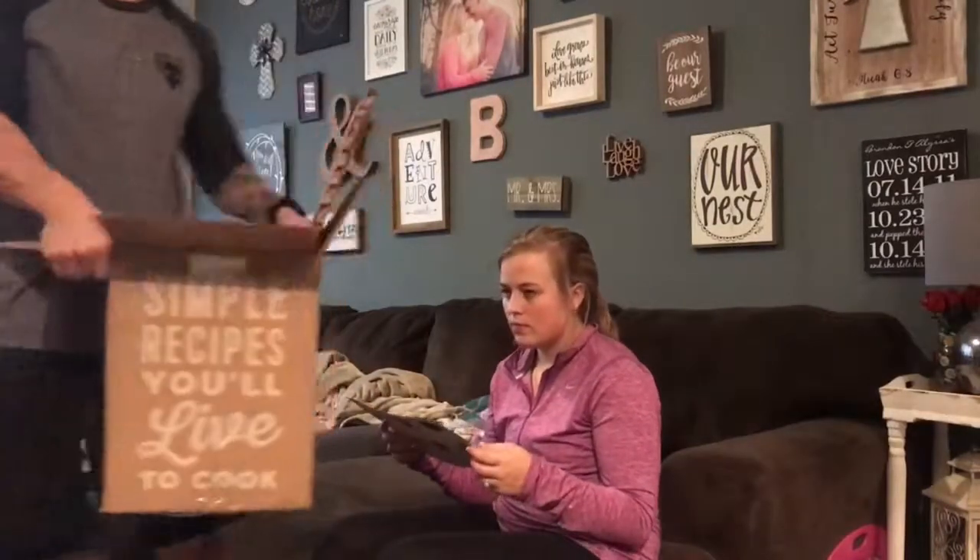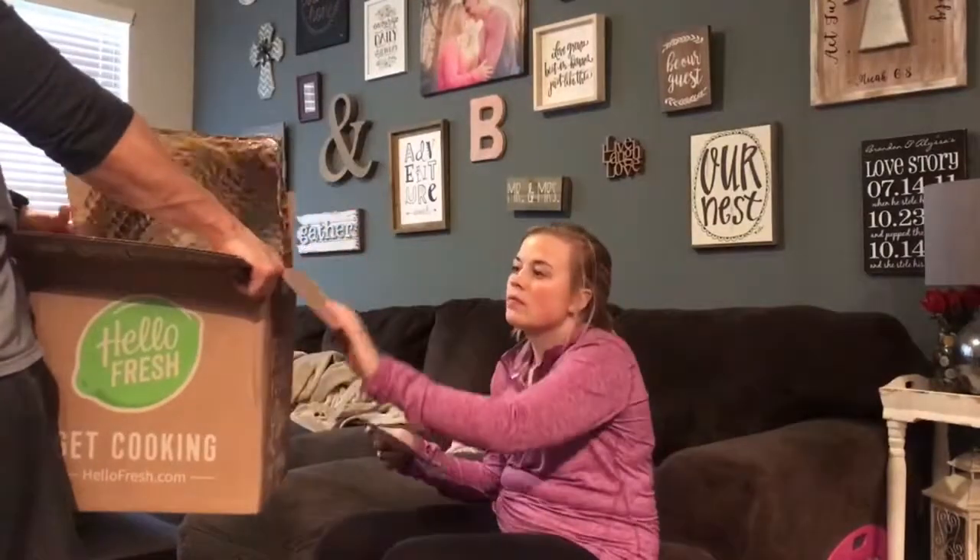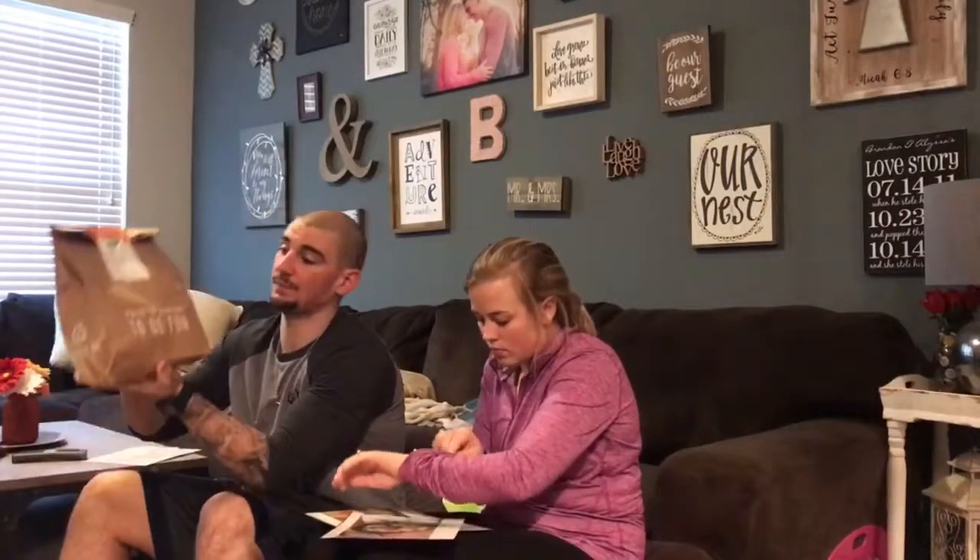I'm going to show you the box — the way it comes. It kind of comes like a cooler.